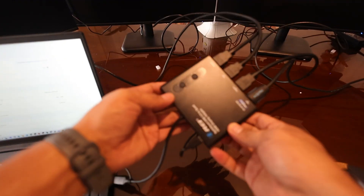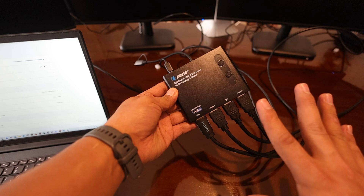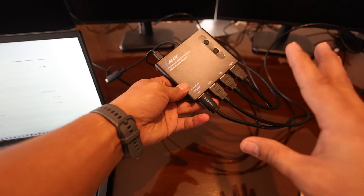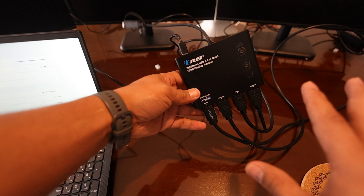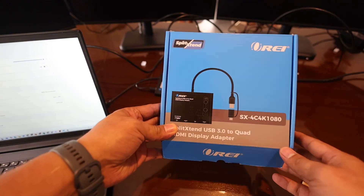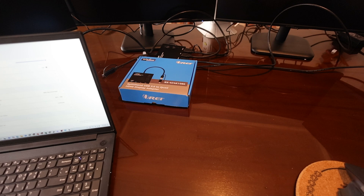This is an example of one of the products from Ori — this product was sent to me by Ori to share with you guys. They also have other devices. Here is the box so you can see what it looks like. The Quad is just one of their products.